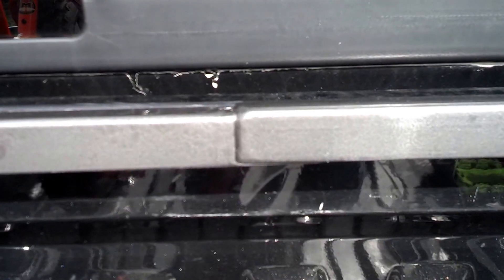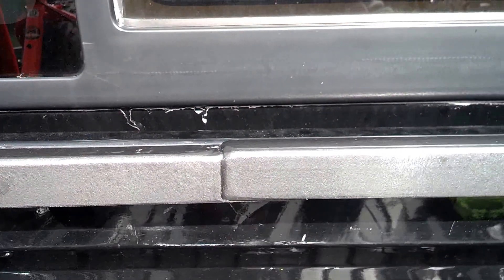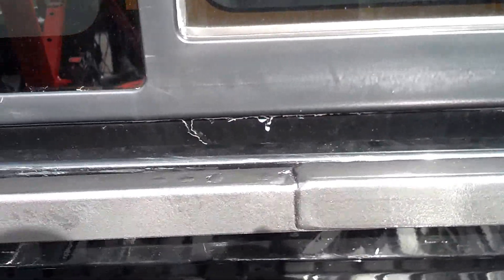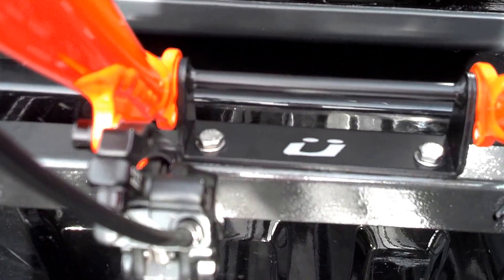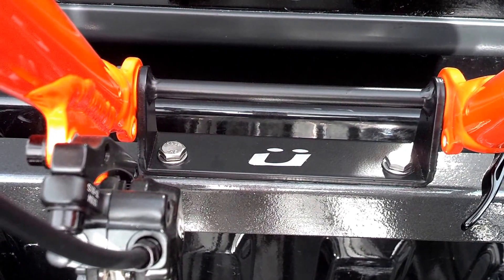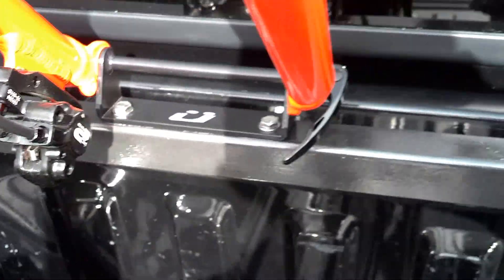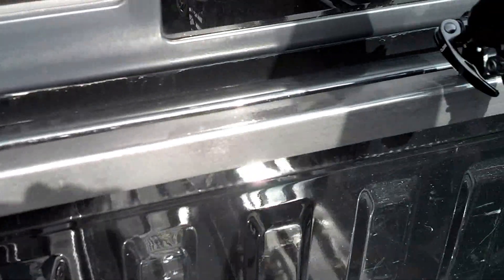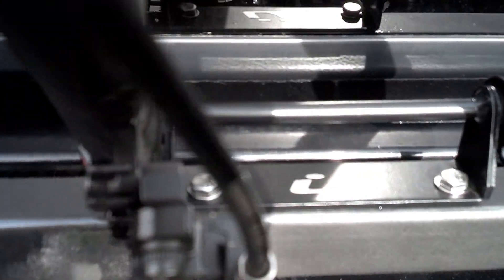We probably should have butt-welded, but I didn't have a long enough piece, so we lapped it to give it a little bit more strength. You can see the fork mounts — I went ahead and installed those using stainless steel hardware, so we shouldn't have any problem with rust or corrosion.